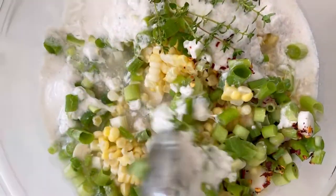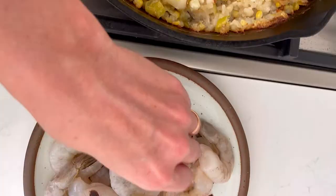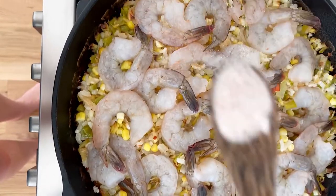Pour it into a skillet or casserole dish and bake at 400 degrees for 40 minutes. Fluff the rice, add the shrimp, season with salt and lemon juice, then bake until pink and curled.